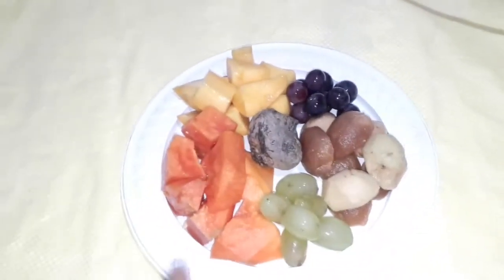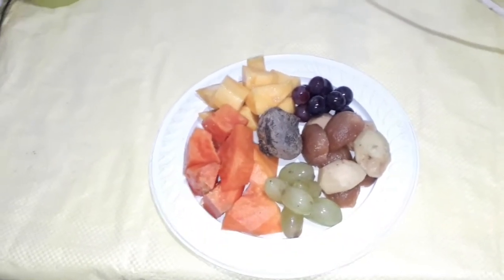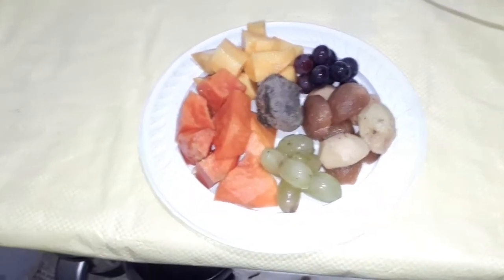Hi guys, this is a healthy fruit juice. I am going to use different fruits here. I am going to add a banana.